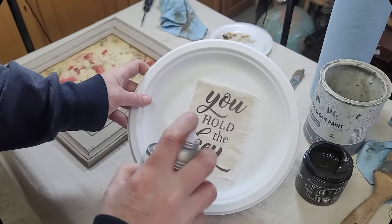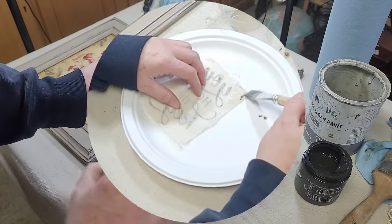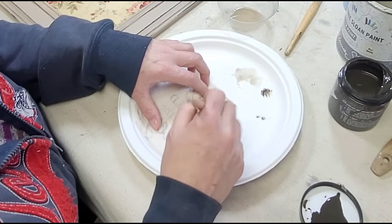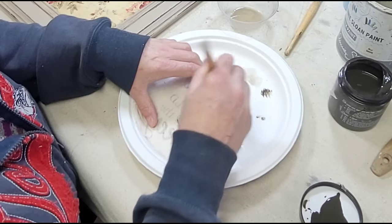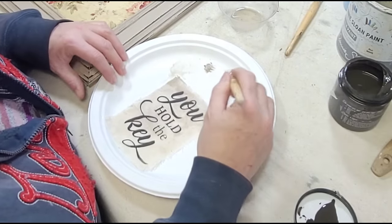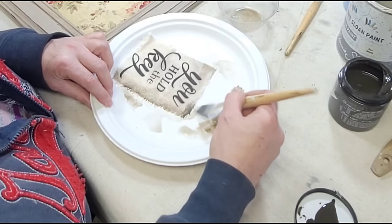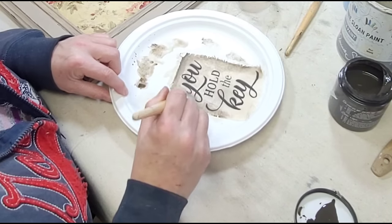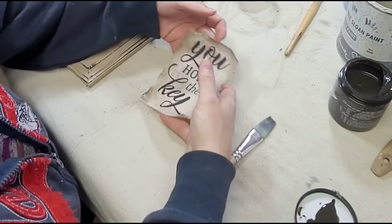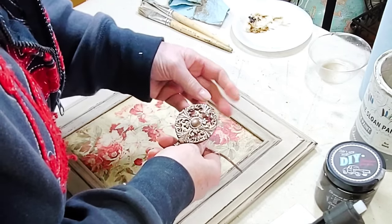Then it was time to start putting my piece together. I needed to seal the Layered Chocolate paint on the stencil, and I just used a little matte spray by Rust-Oleum for that. Then I decided the flour sack cloth wasn't dark enough, so I grabbed some water and some Dark and Decrepit Patina, dabbed a little on a paper towel, thinned it with water, and went around the edges to add a little of that liquid to the flour sack cloth to darken it up.